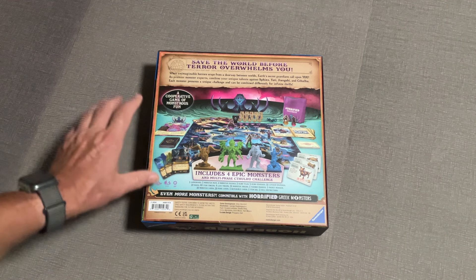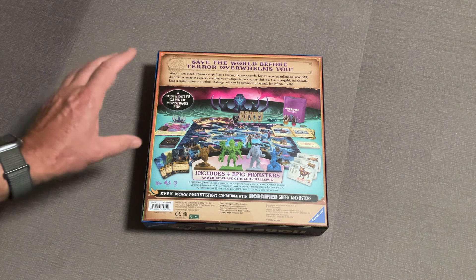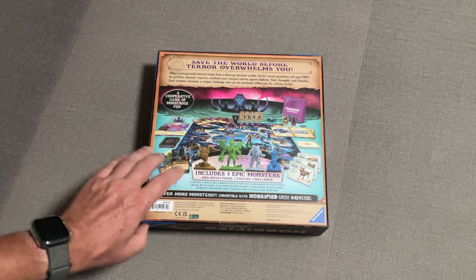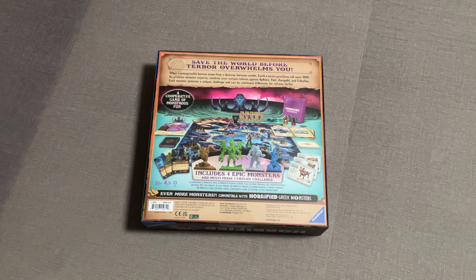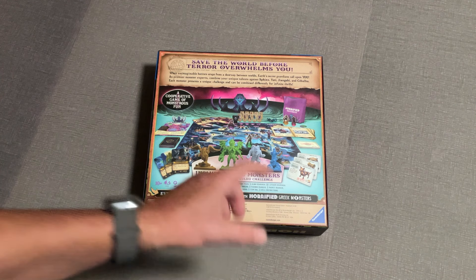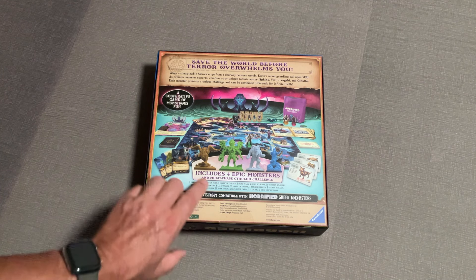Save the world before terror overwhelms you. This is a cooperative game. If you know Horrified, there's not a whole lot different here - just different components, different pieces, different setting, different bad guys. But the cool thing about this one is it's compatible with Greek Monsters. For the first time they made a Horrified compatible with a previous version of the game, which made me really excited because I can take Greek Monsters, which wasn't really my favorite, and add it into this one.